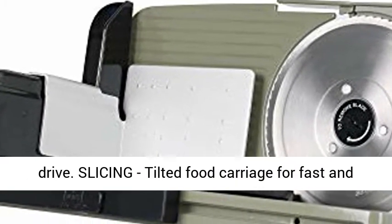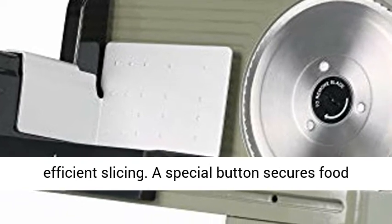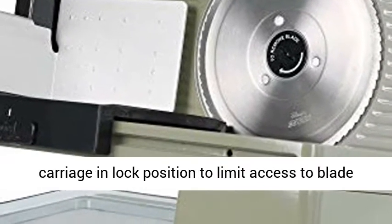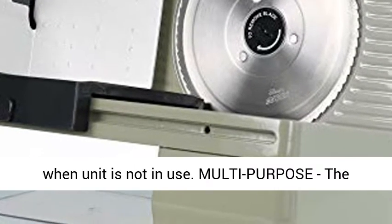Slicing: tilted food carriage for fast and efficient slicing. A special button secures the food carriage in a lock position to limit access to the blade when the unit is not in use.